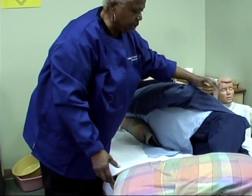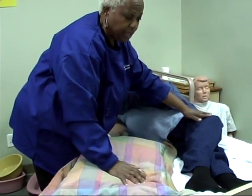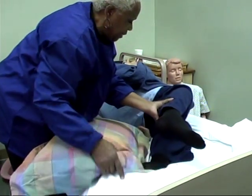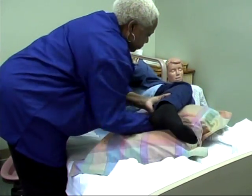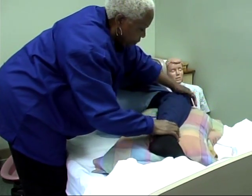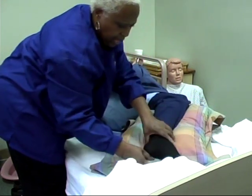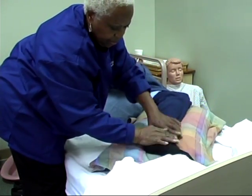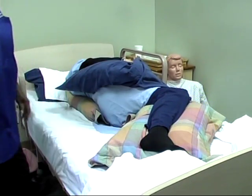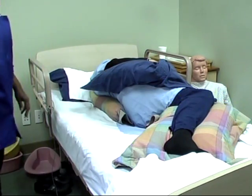Now, the next pillow I need to put between her legs, supporting her knees and her ankles. I need to flex her legs so that the pillow is supporting both knees — it is supporting the top knee over the bottom ankle and the top knee over the bottom knee.